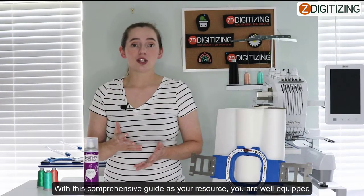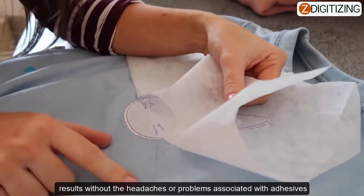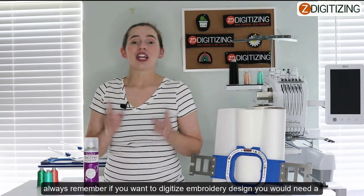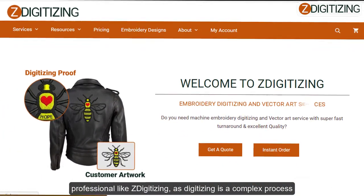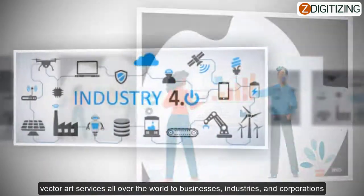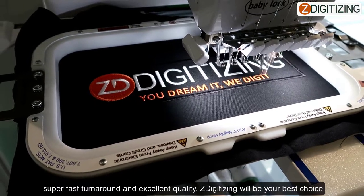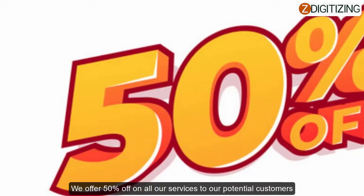With this comprehensive guide as your resource, you are well equipped to tackle any embroidery challenge with confidence and achieve remarkable results without the headaches or problems associated with adhesives. If you want to digitize embroidery designs, you would need to use a professional like ZDigitizing, as digitizing is a very complex process. ZDigitizing provides complete digitizing and vector art services all over the world. Click the link below to get a free quote in less than five minutes — we offer 50% off all of our services to potential customers.